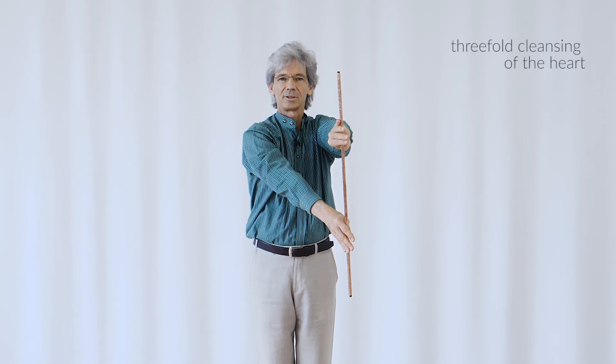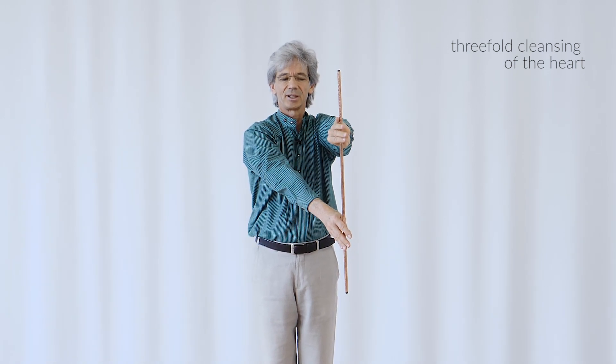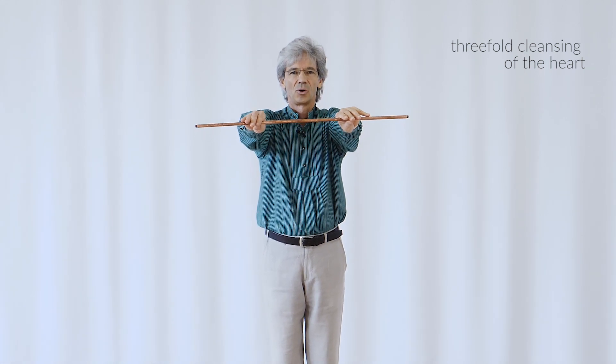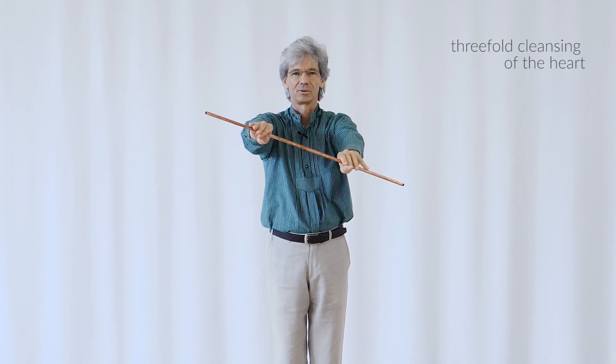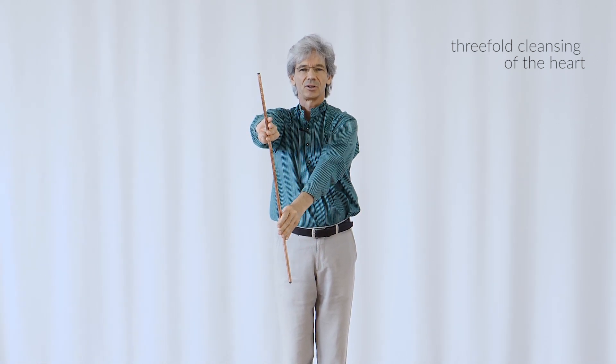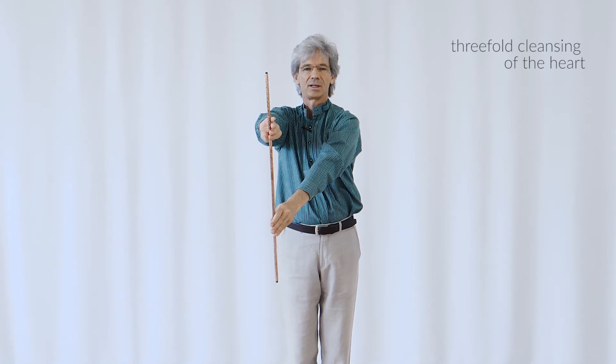The view changes a little with each cleansing. Then I let go, return to the center, and then perform the third cleansing.